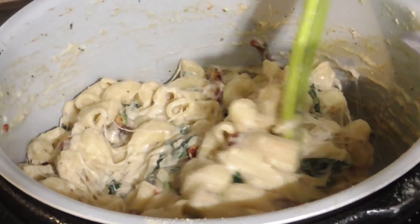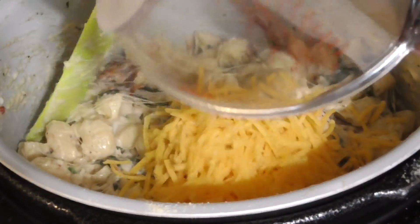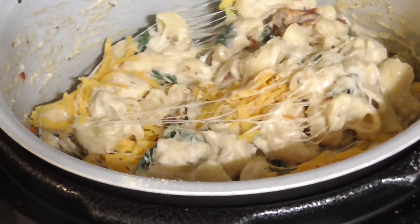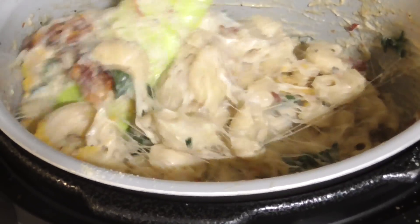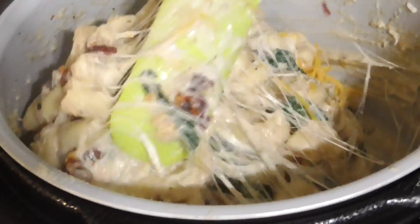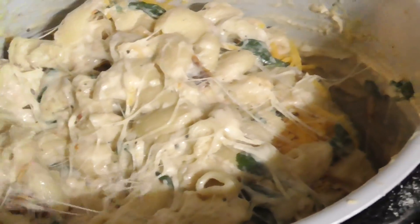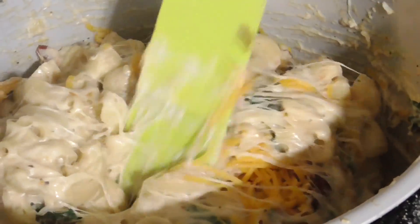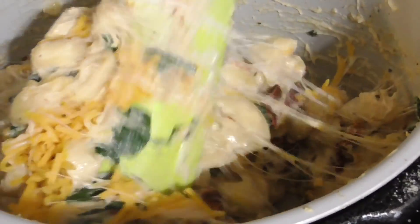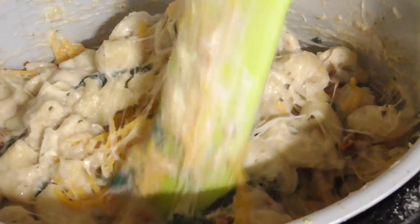So we're going to do about half a cup of cheddar cheese — we probably going to add more than that. You can use any eight-ounce bag so you don't really have to use a measuring cup. You see how sticky or cheesy this is? If you want to thin this out a little bit you can add cream, but we're just going to keep stirring.